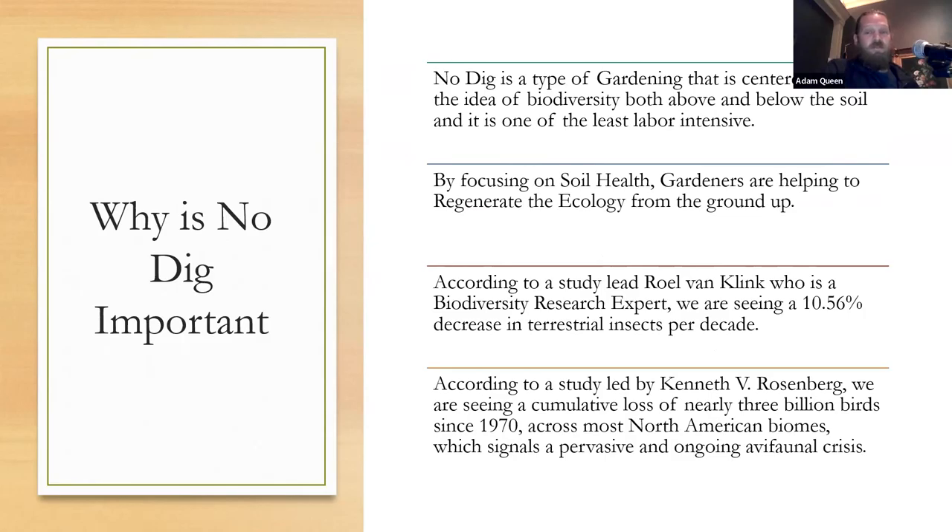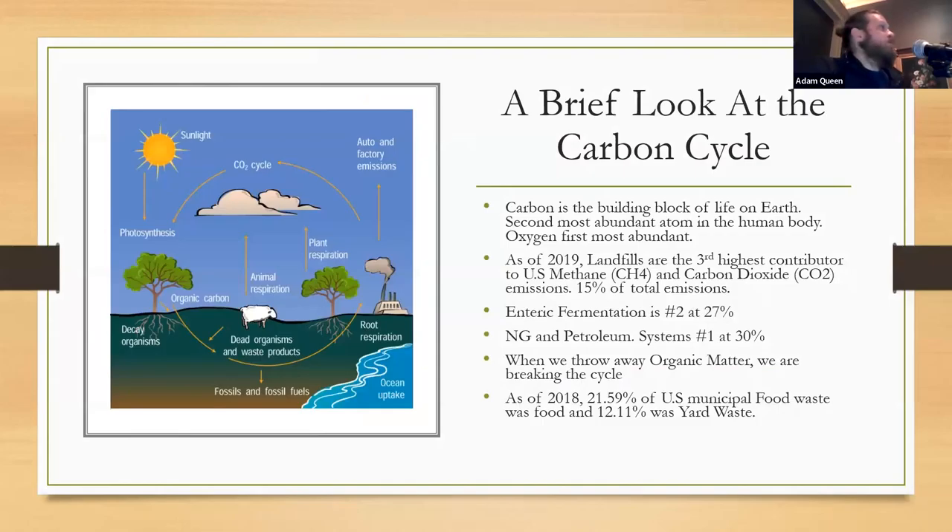This is centered around the idea of biodiversity, both above and below the soil, with a focus on soil health. Gardeners are helping to regenerate ecology from the ground up. A study led by Roel Von Klink, a biodiversity research expert, found a 10.5% decrease in terrestrial insects per decade — and this is peer-reviewed with meta-analyses backing it up. A separate study by Kenneth V. Rosenberg found three billion birds in decline since 1970. The National Garden Survey of America says 77% of American households are gardeners, so collectively this really adds up.